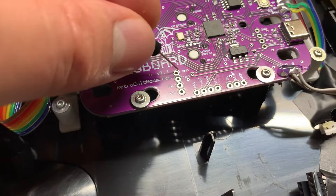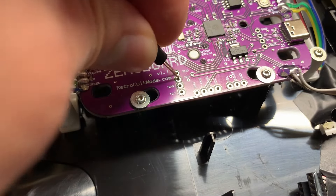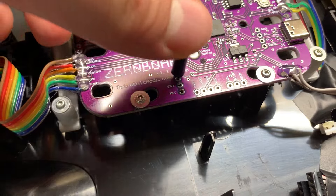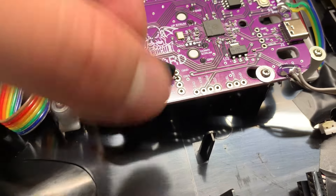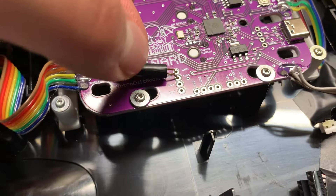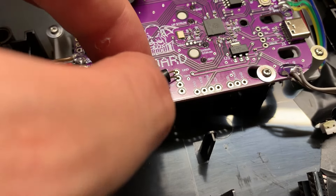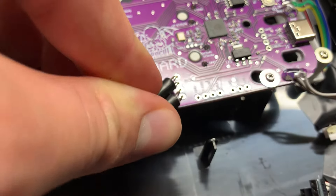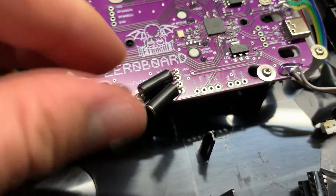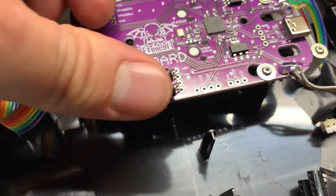Next is the tilt sensor. You want to put them in about a little over halfway and then bend them down so they are parallel with the board, then push them down towards the bottom of the body so they sit at about a 45-degree angle. You can make adjustments to the position after you've soldered it, but it's just easier to get it right here and then make slight adjustments afterwards.